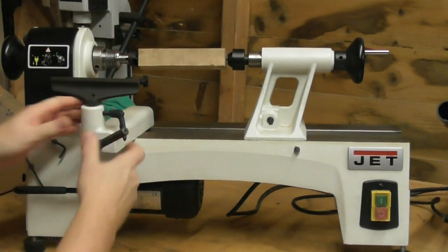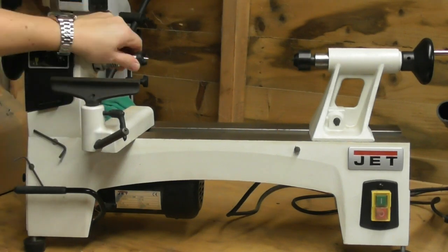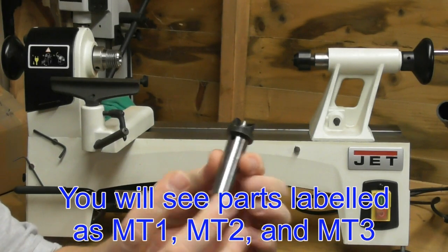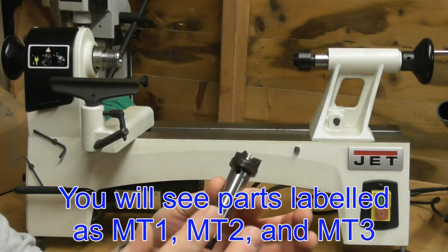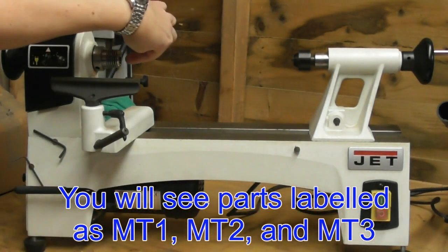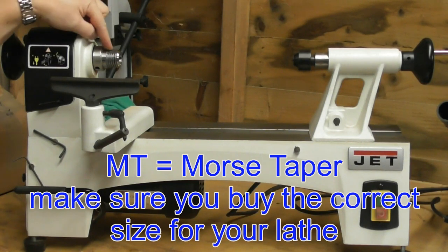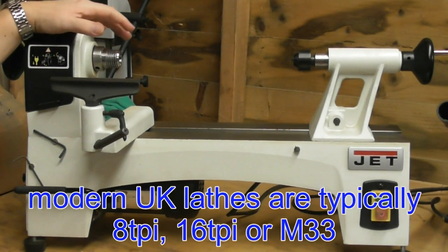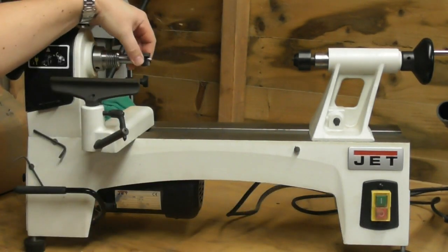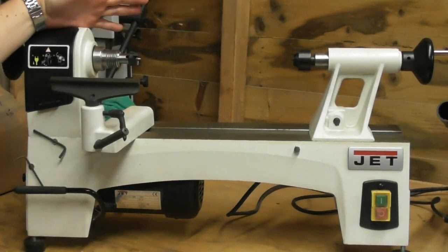The important thing when buying a lathe is identifying some of the sizes. This part here has something called a morse taper fitting - for this lathe it's a number two. So when you see MT2, MT1, or MT3, that's 'M' for Morse and 'T' for taper - it's the size of the taper that fits into the headstock. The other important thing is knowing what size the thread is on your lathe - look up your model and manufacturer to find out.